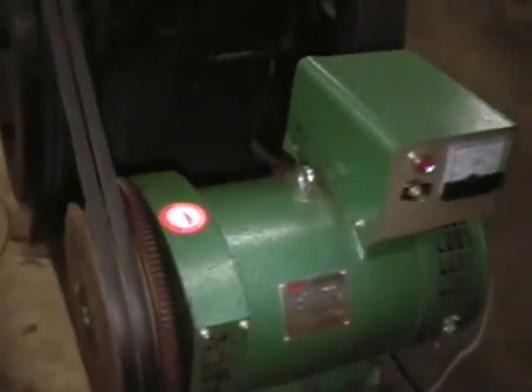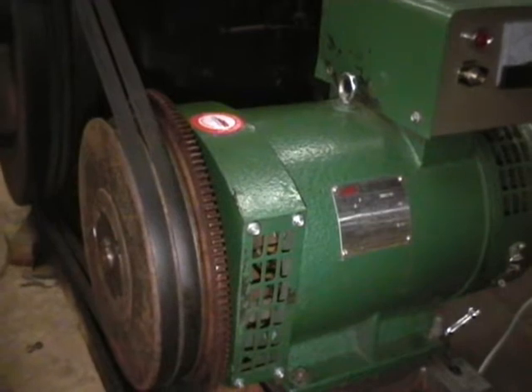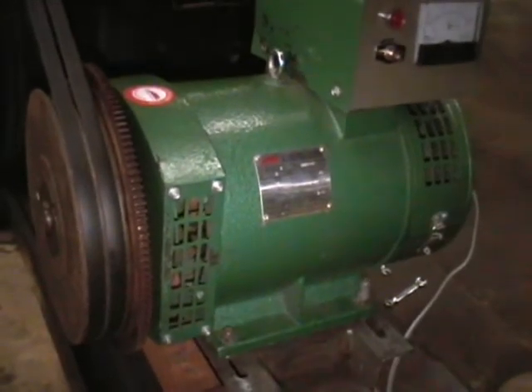If we whiz in close up here, you'll see the pulley with the ring gear on, and eventually, where this plate is, there will be a starter motor to save me my poor efforts. Moving on.